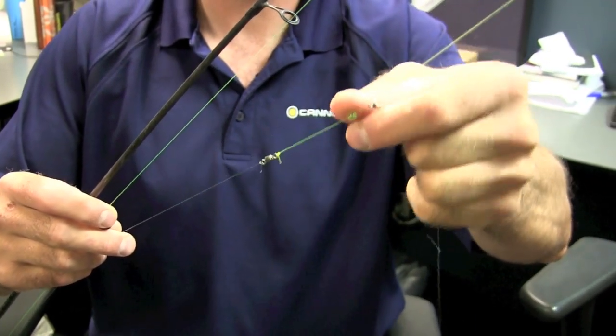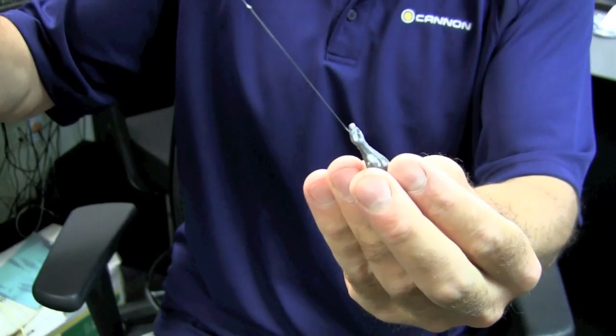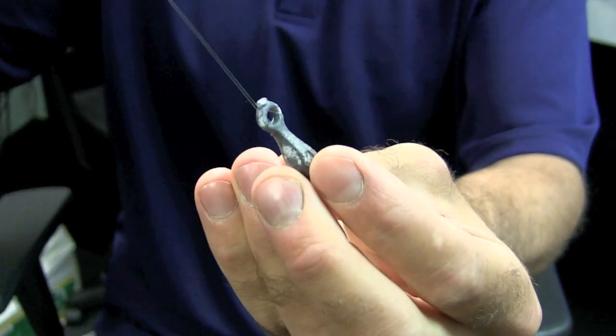So how do you rig this up? You want a 10.5 foot rod — this is a real light action rod, one of my Lamiglas XM G50 rods — but any soft, long, sensitive rod like this is going to work well. I've got a slider rig set up here: 12 pound high-vis mainline, a swivel slid over the mainline, a bead, another swivel tied in to stop it, and then a dropper anywhere from 6 to 8 pound test with a big loop tied on the end so that you can switch your leads out. You want a variety of leads, anywhere from a quarter ounce up to about an ounce, maybe an ounce and a half.